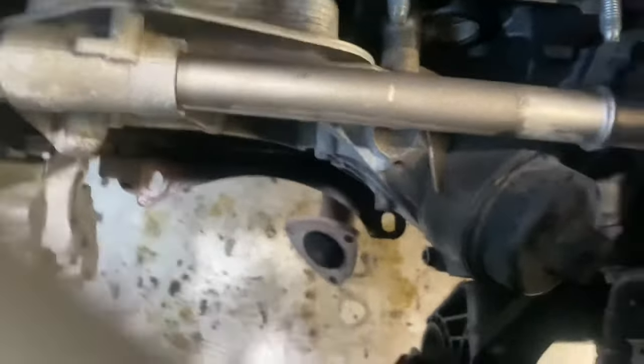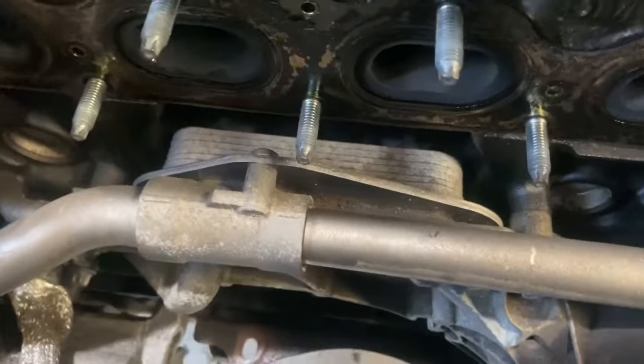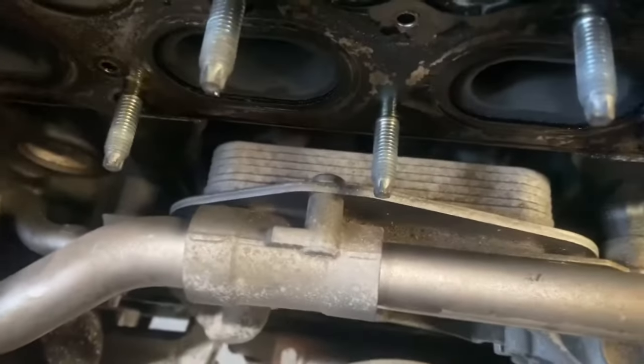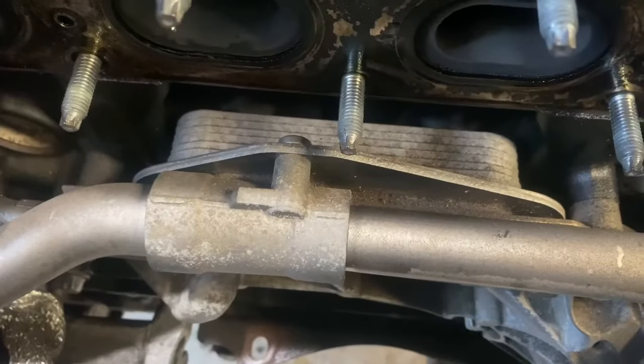We should always change the seals when replacing as well. We'll remove those ones first and then move down there to the rest of the bolts for the oil filter. Once we disconnect that pipe, we should be able to remove the whole thing. There are some more nuts facing backwards - I wouldn't worry about those for now. We're going to remove those pipes and bolts and then it should just slide out.